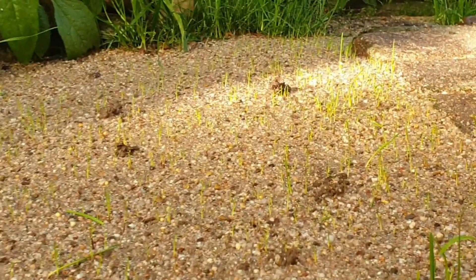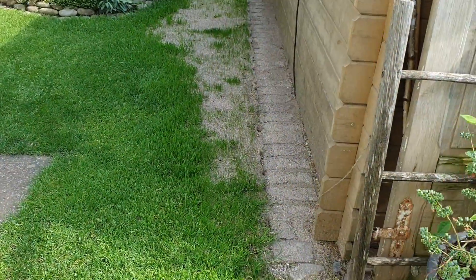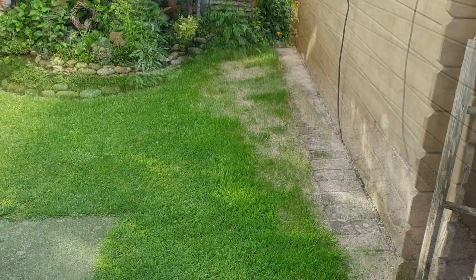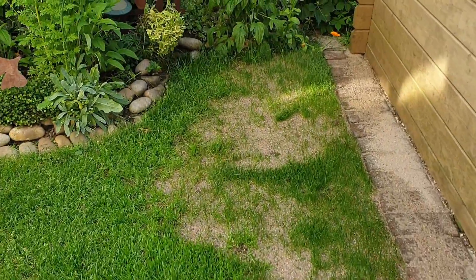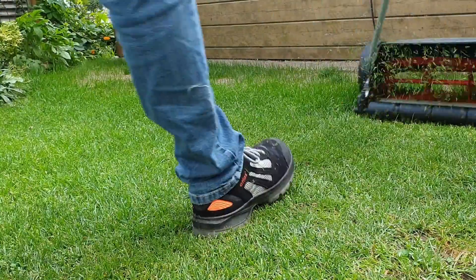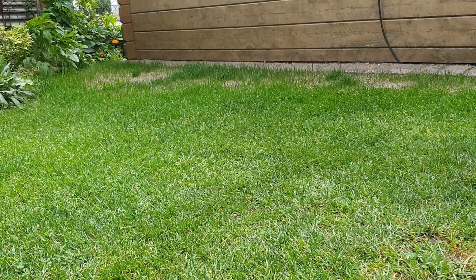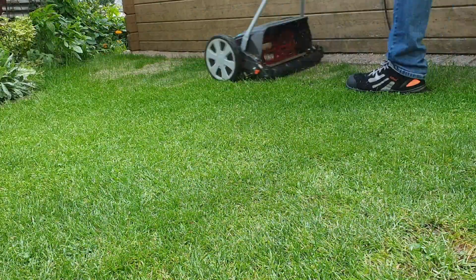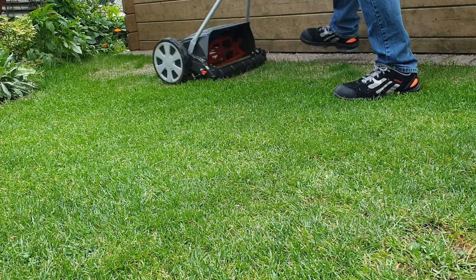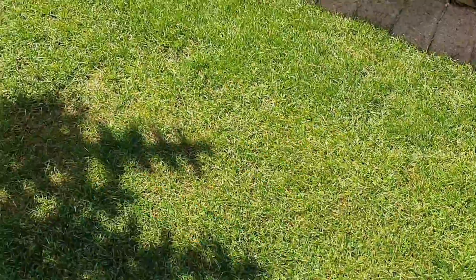After 2 weeks you can already see the first blades of grass. After 3 weeks, to improve the light conditions for the grass seeds, I cut the grass to about 4 cm. After a further 2-3 weeks the grass has grown nice and thick and we have a very even lawn surface.